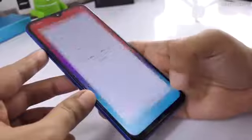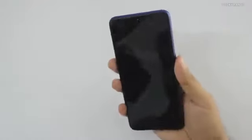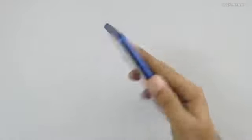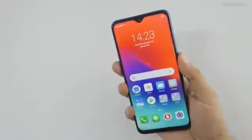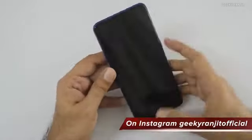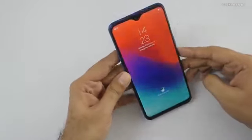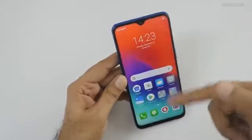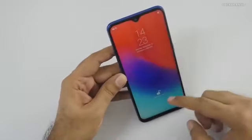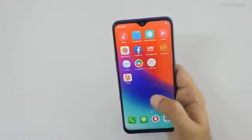Testing the fingerprint scanner on the back — it's very, very fast. The moment you touch it, it unlocks the phone. There's also face unlocking: I'll show you — it's locked, I bring my face near and it unlocks. By default you have to slide to go to the home screen, but you can disable that in settings.